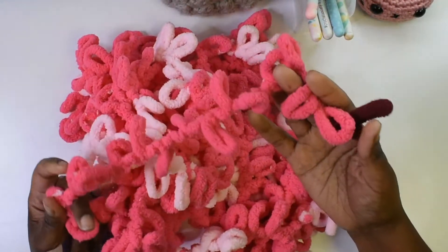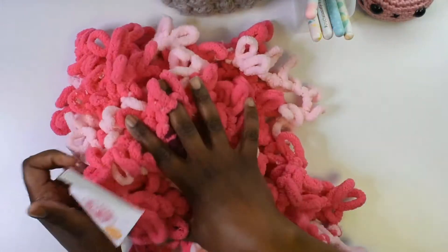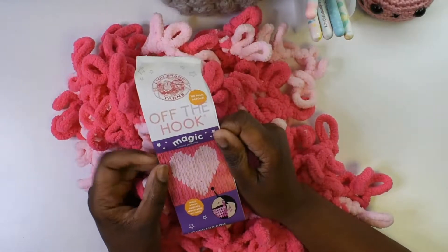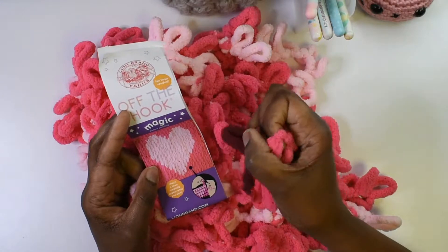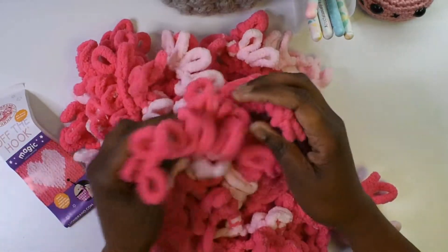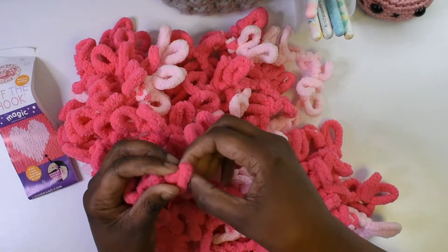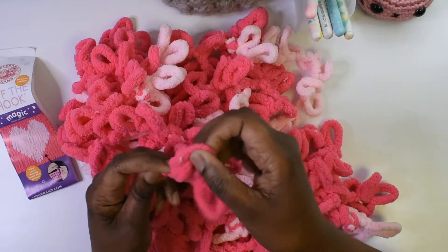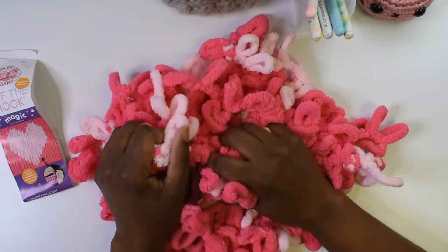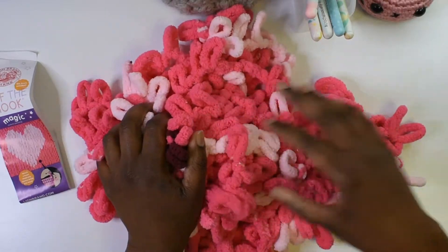I just wanted everyone to be able to see what it looks like out of the package. This is one that I opened in that video, and this is what it will look like when you actually work it up. You can work a swatch into a heart — you kind of just loop these loops together. I haven't tried it yet, but I do plan on using the heart one with my granddaughter.